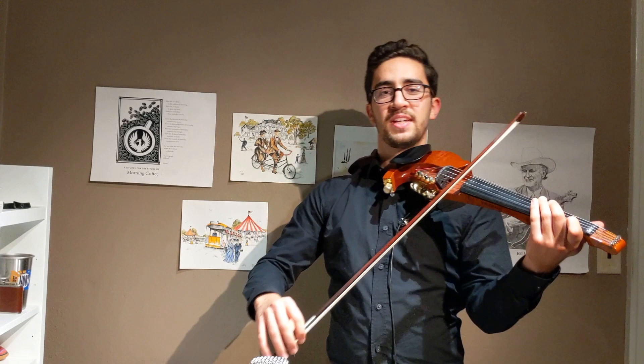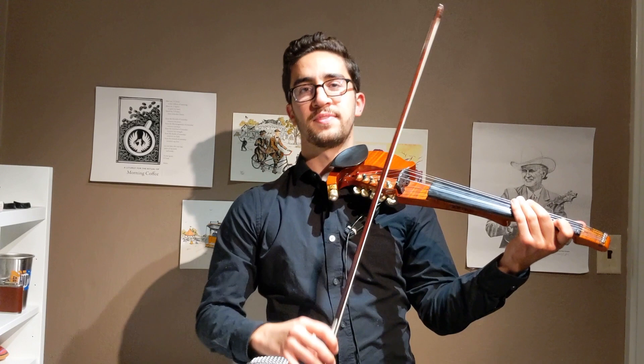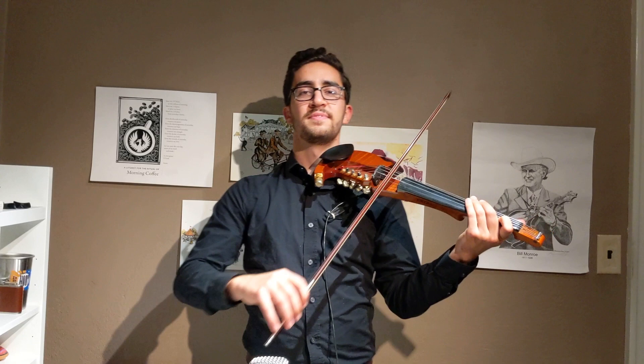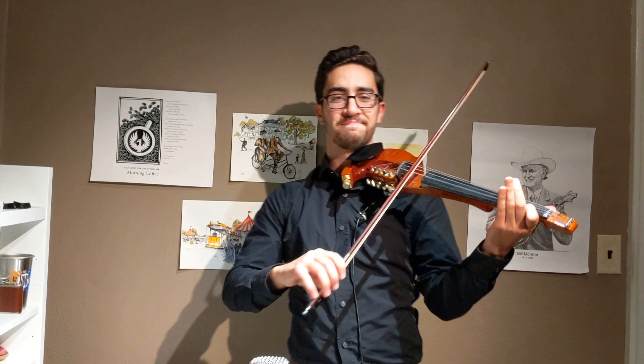Now keep the note B down and remove your fingers. Cover them again. Let's try that with the music — start with covering them. All right, just like that, play with me.